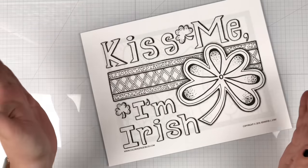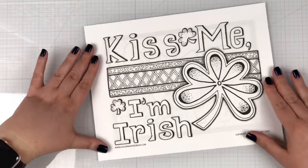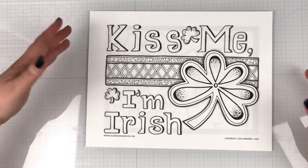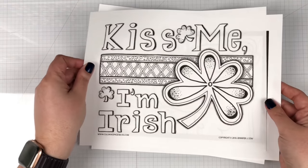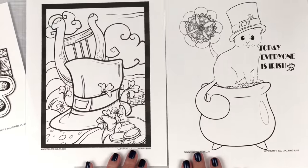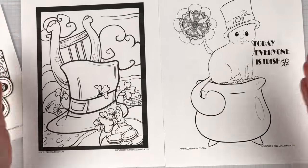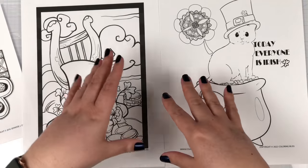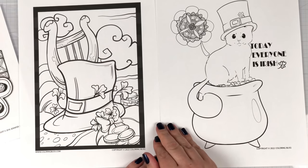Before we get started with Pan Pastels, I wanted to show you some art that you can download at Coloring Bliss. This is a free, for a limited time, fun St. Patrick's Day coloring page. And then these next two are brand new art, part of our Premium Library, drawn by some of our Bliss artists. For just $5 a month, you get access to hundreds of coloring pages — a great way to support us here at Coloring Bliss!